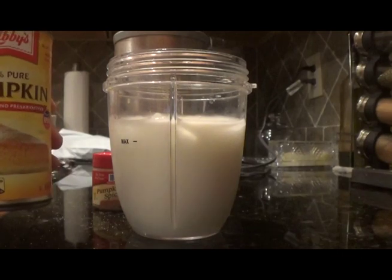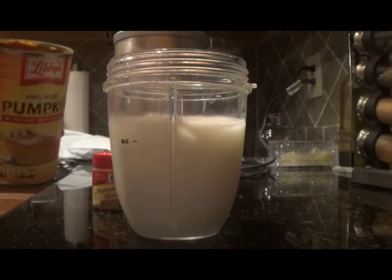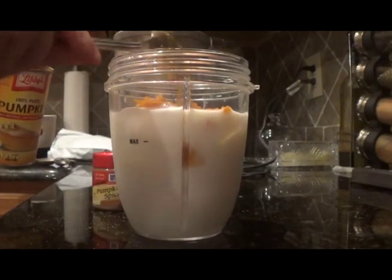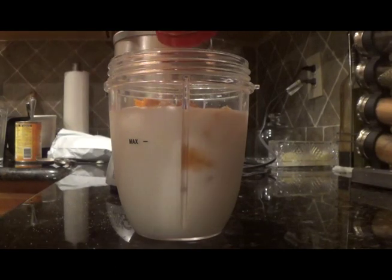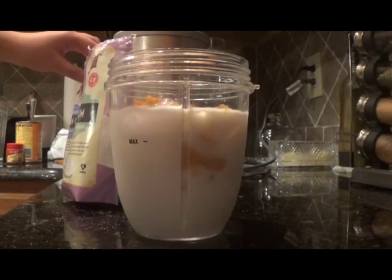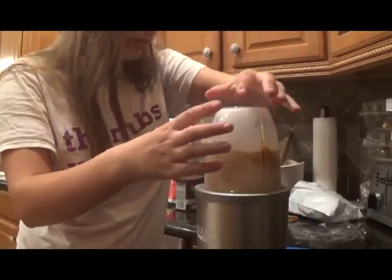Now add in your extra flavorings if you're going to add any. I'm going to add in two tablespoons of pumpkin puree and some pumpkin pie spice — I'm just going to eyeball how much pumpkin pie spice I add. And last but not least, one fourth teaspoon of xanthan gum and one fourth teaspoon of guar gum. You want to add these in last. Now it's time to blend. Blend it until smooth.